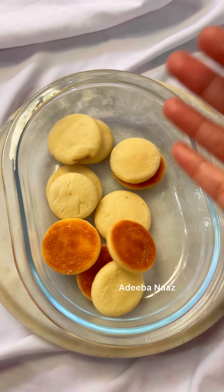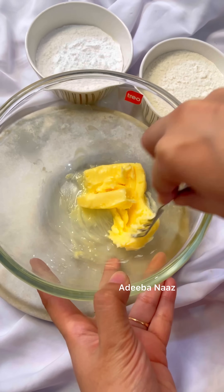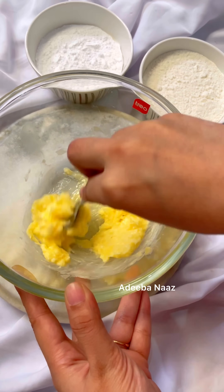Who are your favorite cookies? Today I am going to make Naan Ghatai. They are only 3 ingredients.